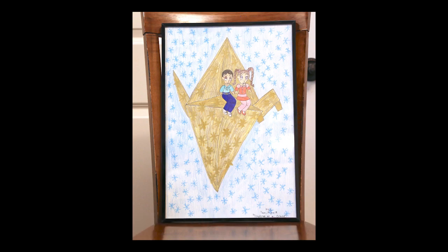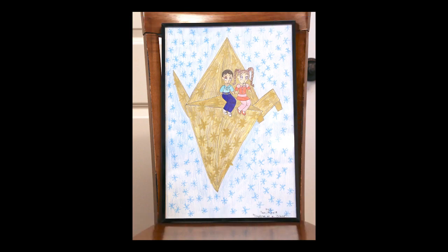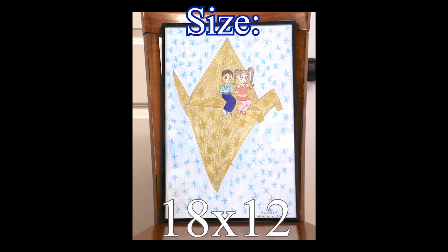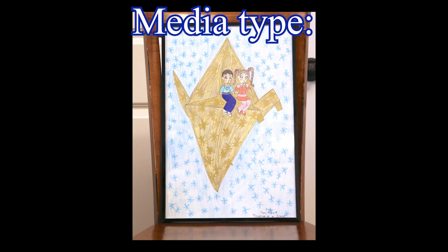Together on a Crane, completed January 14, 2019, size 18 by 12. The description is an image of two children riding on a golden paper origami crane. You know that I have a thing with origami.